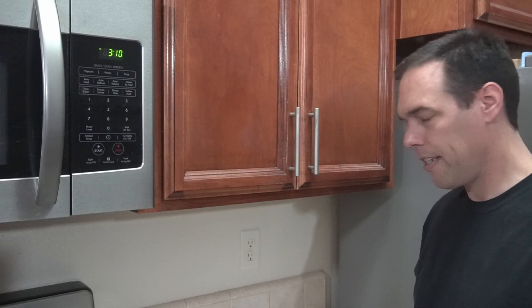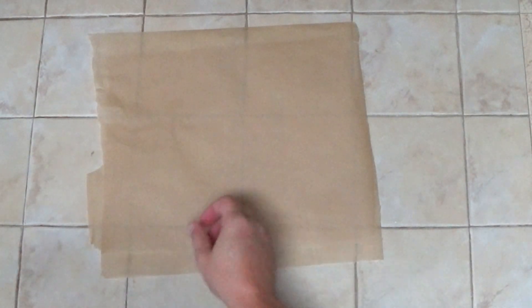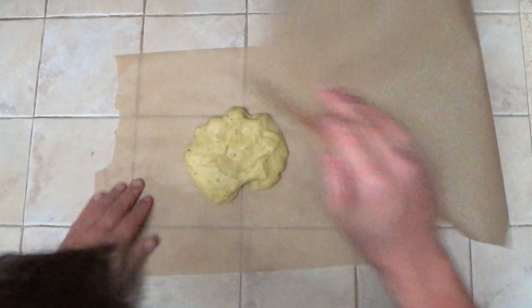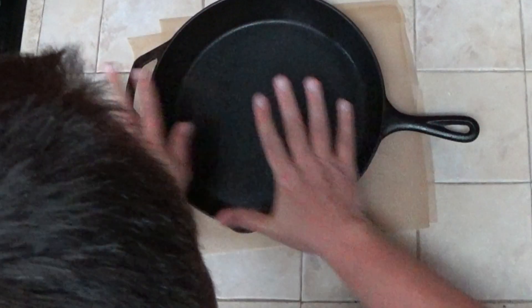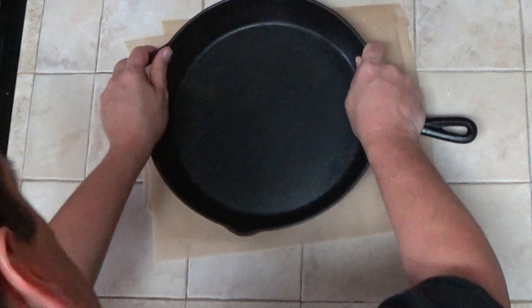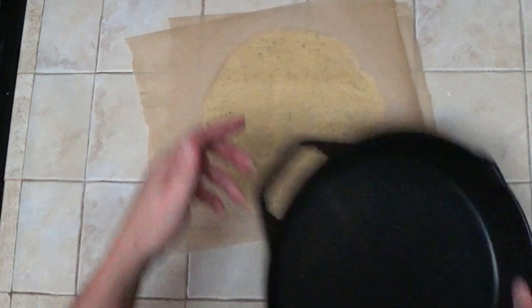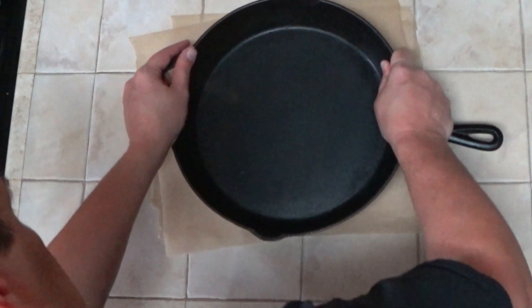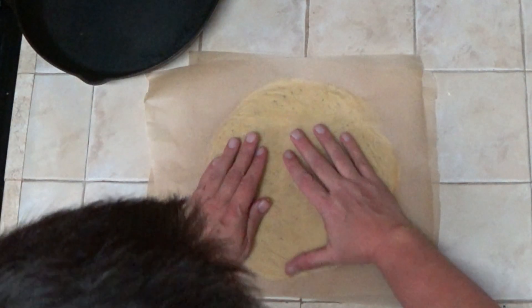After everything is mixed together, we'll need to flatten it into the shape of a pizza crust. I'm going to put down two pieces of parchment paper and put the dough between the two pieces. Then you can either roll it out with a rolling pin, or what I like to do is take a heavy pan and just push down on it and wiggle around to push the dough out to the edges. You can see it's starting to get the shape of a pizza crust, and you can push out to the edges to form a little bit of a crust around the edge.